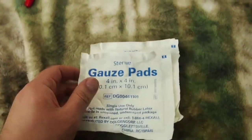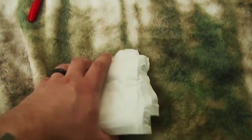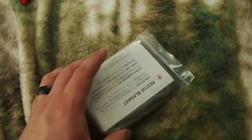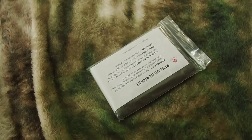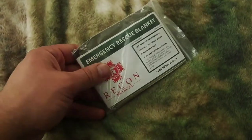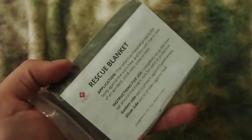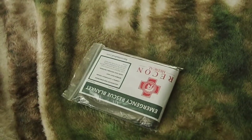Moving on — gauze pads, you never know when you're going to need them: cuts, scrapes, gunshots, you know, the usual. And emergency blankets — when it comes to trauma, the body tends to lose heat, so it's always nice to have something to help retain that heat. Also from Recon Medical. Plus if you're ever stranded, they work really well as a reflector or signal device.